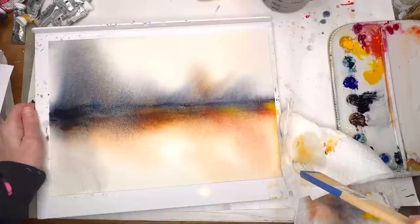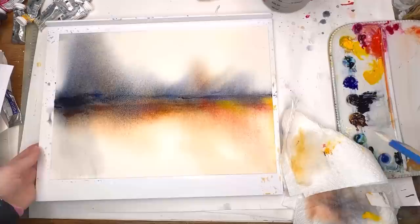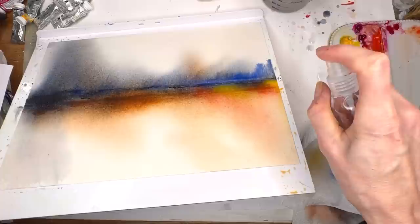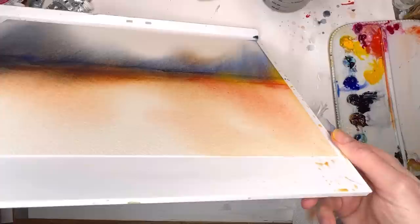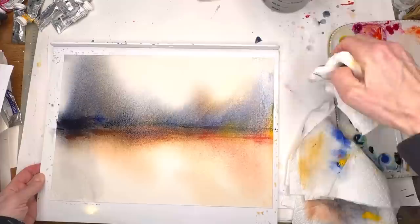Now you can either add more color in the sky or not. I might add some more ultramarine blue, just going across and bleeding it down a little bit. The spray always helps move the paint much faster — it just moves and drips off. It's like a moving piece. I'll grab a paper towel and lift the excess. Yeah, now that looks fantastic!